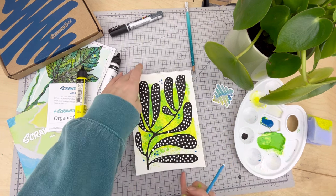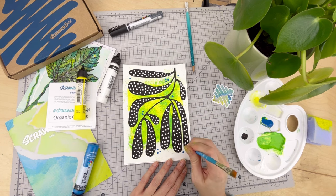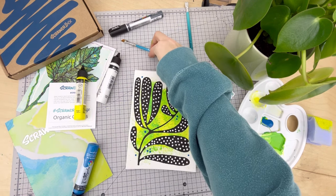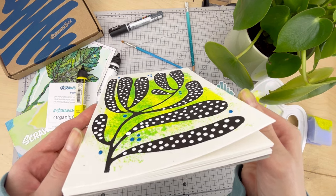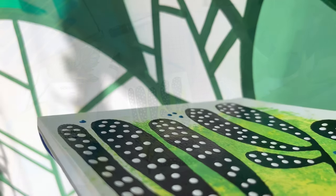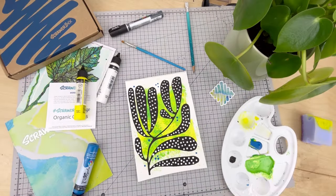Acrylics do stain clothes, so be careful not to get them on your outfit. Once you're finished with the paintbrush, you can easily wipe it clean with a tissue or even a spare rag. When you use acrylics in this way you're left with a slightly raised texture — they do go down a little more as they dry, but some are still quite raised. That's one of the really fun things about acrylics. And those are our Scrawler tips for the number 90 Scrawler box done.